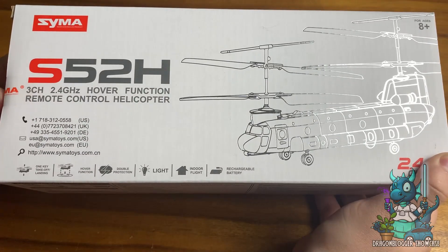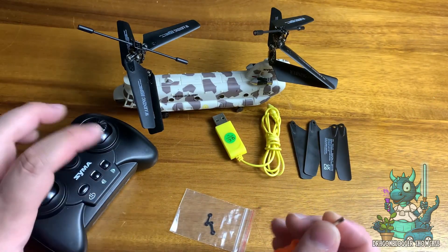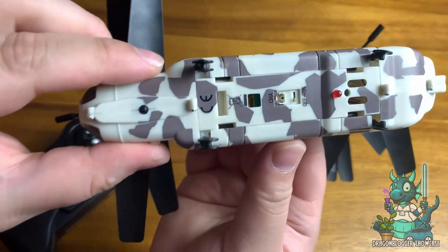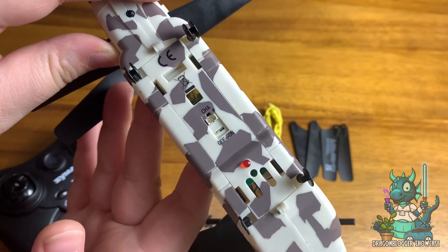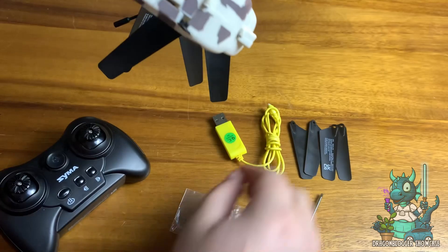Hey everyone, Nikita with DragonBlogger here to show you the SEMA Remote Control Helicopter. This is the S-52H, which is a military transport RC helicopter that features altitude hold, one key takeoff and landing, LED lights, and a low battery reminder. This is the perfect army helicopter toy for kids or just military fans in general.